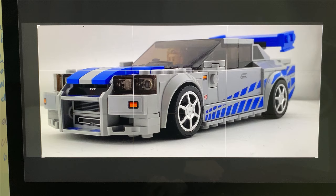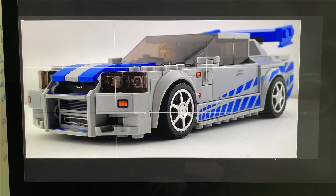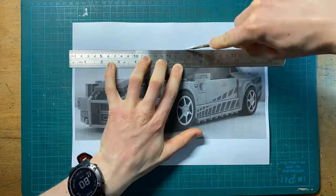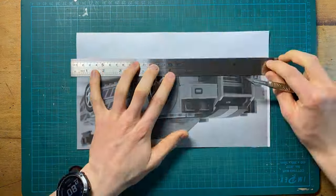Once you have your photograph, I'd highly recommend cropping into your subject or the bit that you want to draw, so that when you come to print it out, it's nice and big. I appreciate that some of you won't have access to a printer — I'll explain how to get around that very soon using just your phone. You only need to print it out in black and white, and once you've done this, remove all the white excess around the photograph. I do this using a scalpel and a metal ruler, but scissors will still get the job done.